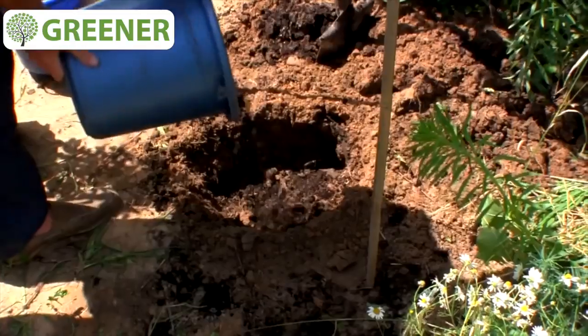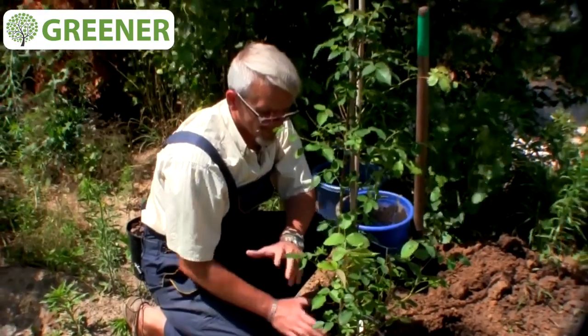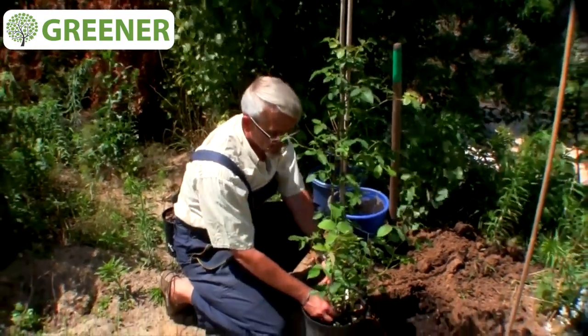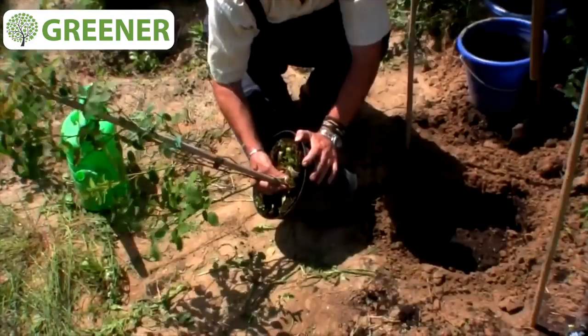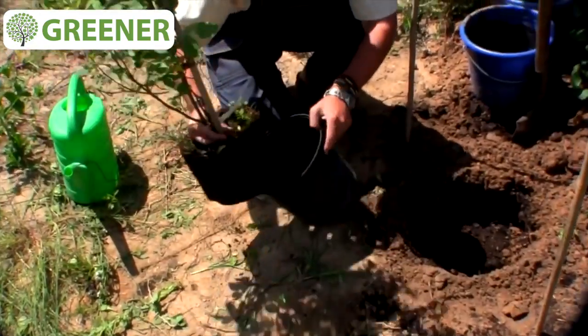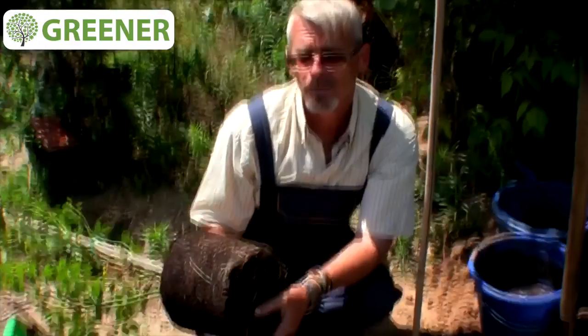The most important step is to pull out the sapling from the container. We turn over the container, punch it easily, and then pull the sapling carefully. The container is empty and the root system remains solid. White roots are alive and brown ones are dead — it is better to cut them out because they won't work in any case.